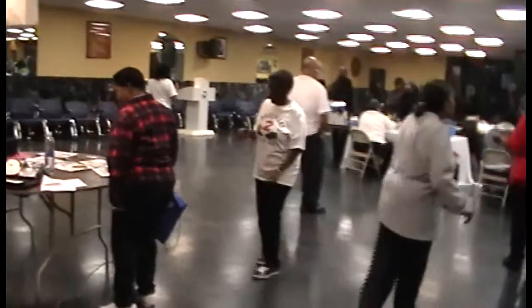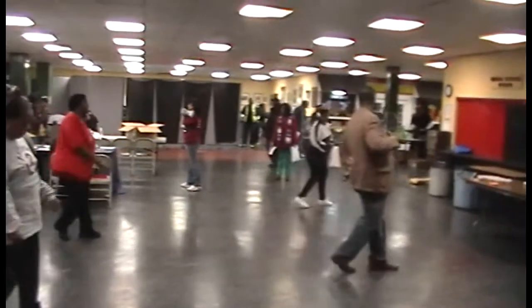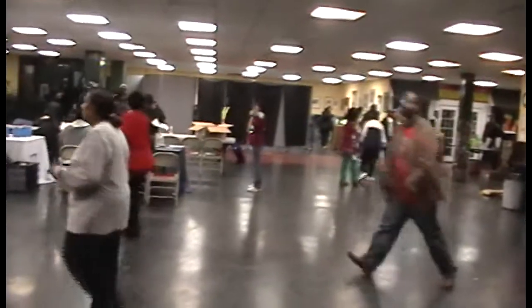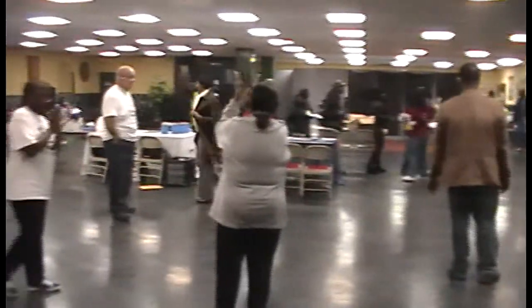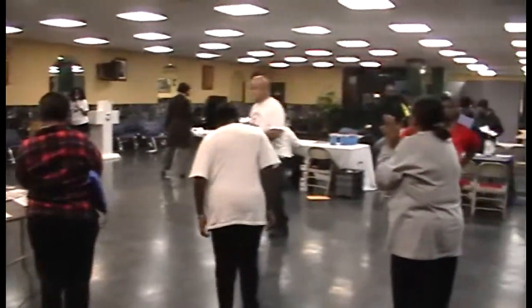All right, y'all. Look at it. Thank you, dancers. That was nice, nice and smooth. Okay, we're wiping up a little bit more here. The first one we did — the wobble.